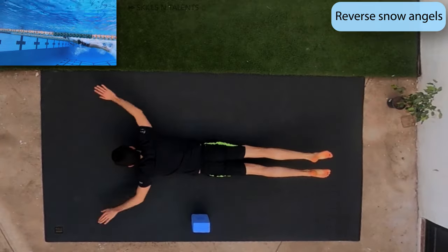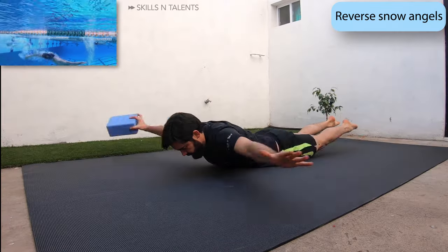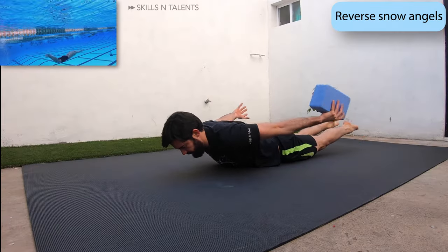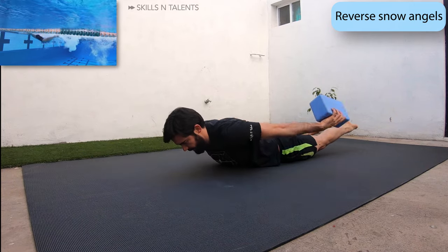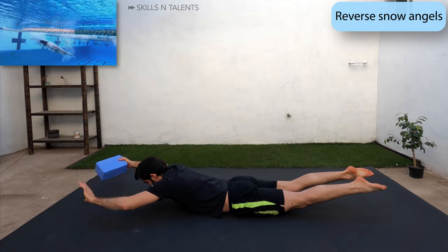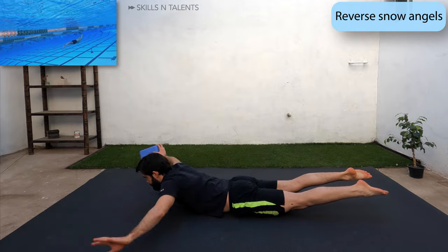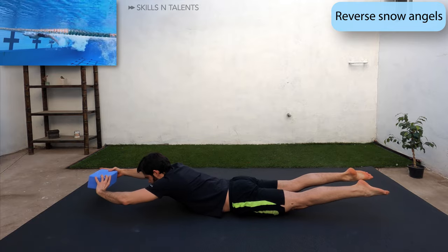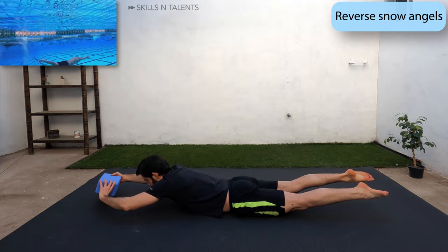If you have an object, grab it and pass it from one hand to the other while doing reverse snow angels. This exercise is great for the shoulder stabilizer muscles and the lower back. Try to raise your head a little. Now change the direction of the object.